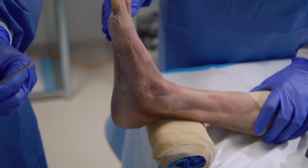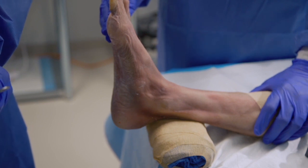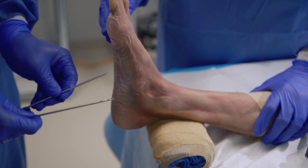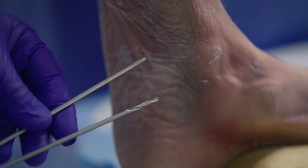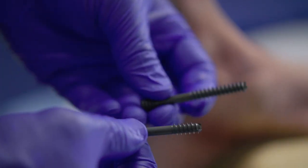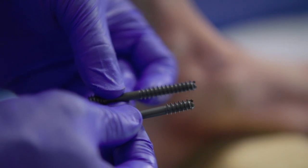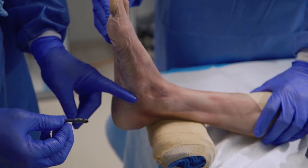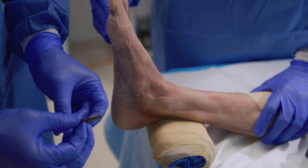The fixation construct being utilized is two cannulated Fixos II screws, 7.0 millimeters in diameter. The Fixos screws also come in 4.0 and 5.0 millimeters in diameter. There are two types of cannulated screws in the 7.0 Fixos II — headless compression screws — one with a long thread pattern and one with a short thread pattern. When placing screws from the calcaneus into the talus, the short thread pattern is typically used to ensure all threads cross the arthrodesis site and provide maximum compression.